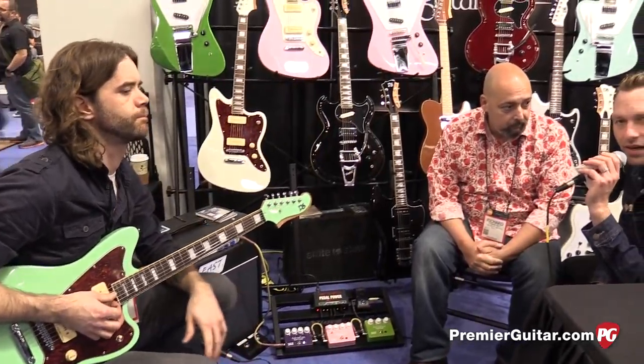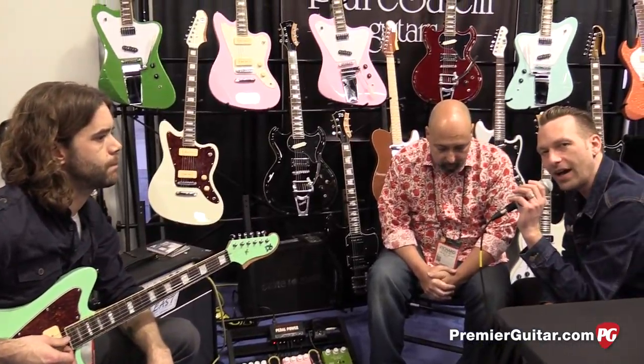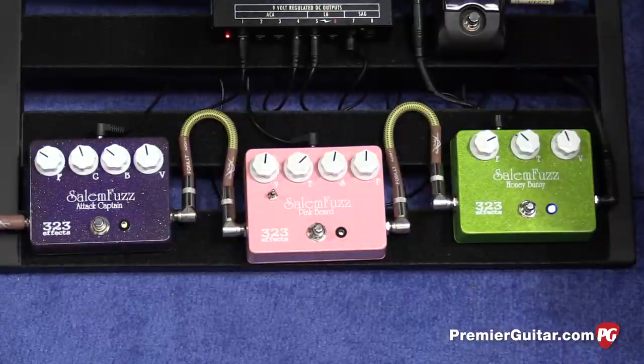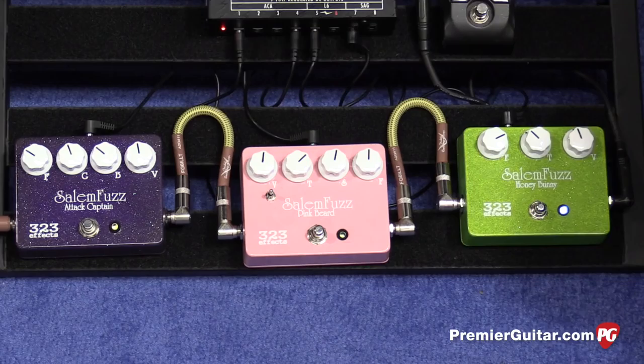Hey guys, Sean Hammond with PremiereGuitar.com, coming at you from Anaheim, California at Winter NAMM 2016. We've got Richard from Pure Salem Guitars and Andrew Ahn Guitars, but actually we're not talking about guitars — we're talking about three new pedals that you guys have, part of a limited edition thing you're doing.